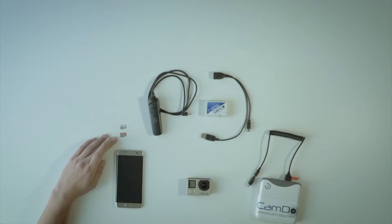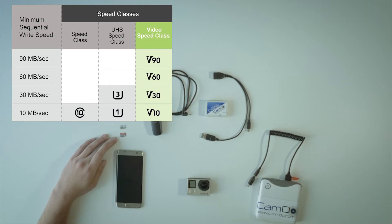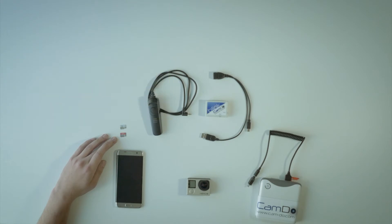A slow SD card can affect the timing of both Blink and the GoPro camera, resulting in issues such as corrupted footage, overheating, missed triggers, and camera crashes.